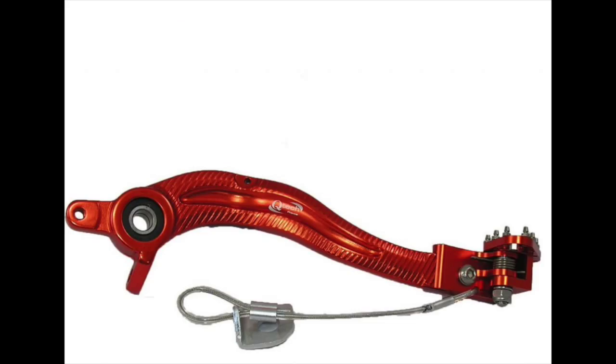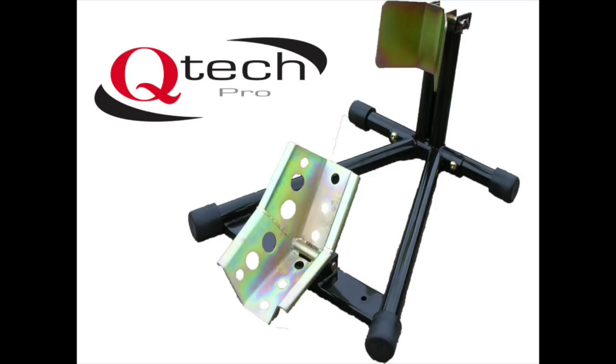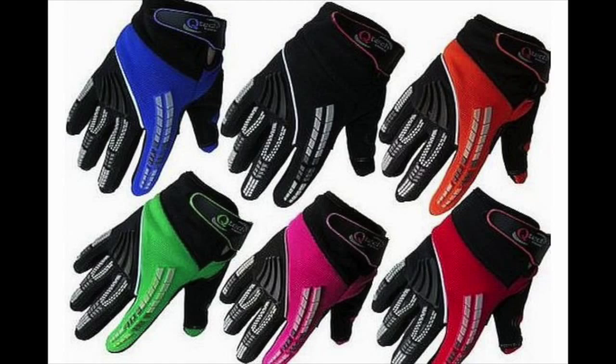They supply a whole host of products including kickstart levers, gear levers, chain guides, disc guards and also clothing. Now when you're looking for off-road motorcycle goggles for motocross or enduro you could normally expect to pay in the region of between £40 and £60 for a decent set.